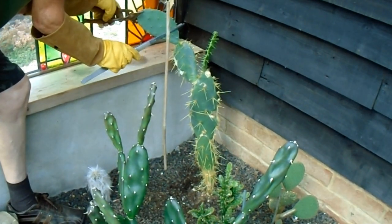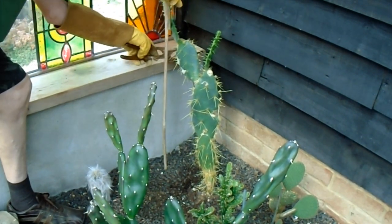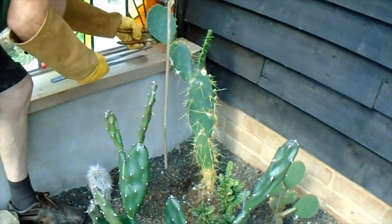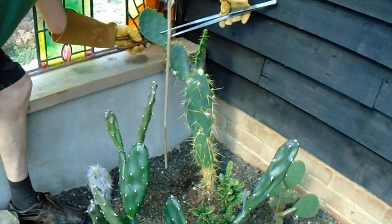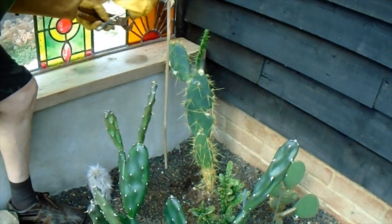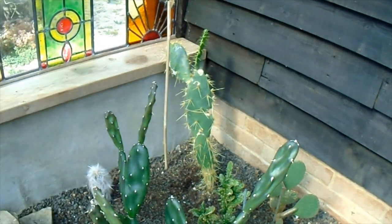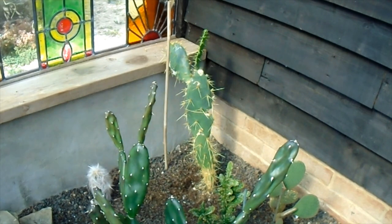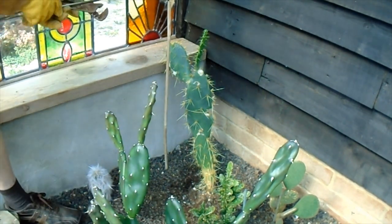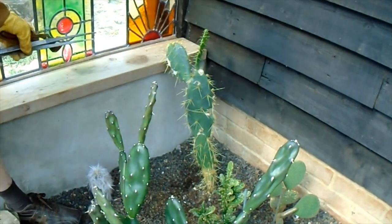I know this looks a bit brutal, but it's no worse than a guanaco having a munch at it in the wild. I'm sure it will recover from that, because that's the only thing wrong with it. The last pad is too fresh to try and root — it's not that heavy — so I'm going to leave that where it is. It doesn't need the support now, taking the extra weight of those pads off.